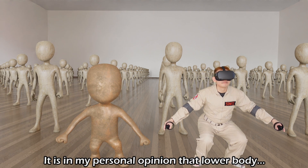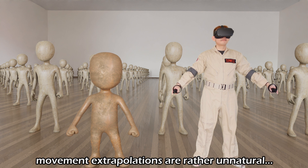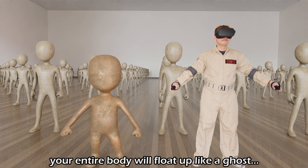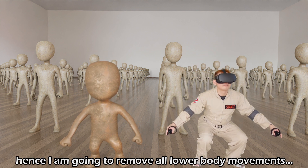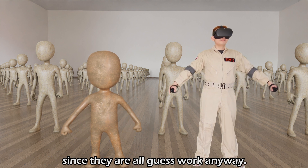It is in my personal opinion that lower body movement extrapolations are rather unnatural. Like when you look down, your entire body will float up. Hence, I am going to remove all lower body movements since they are all guesswork anyway.